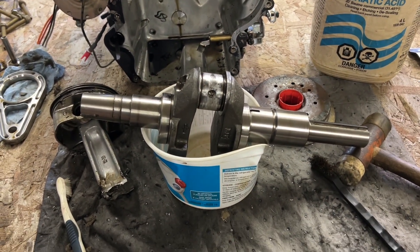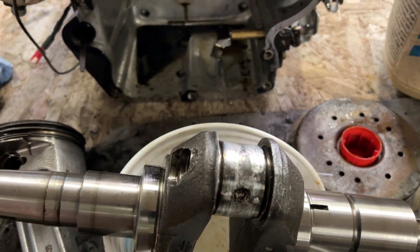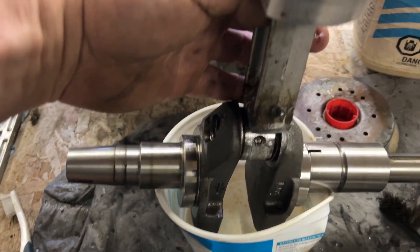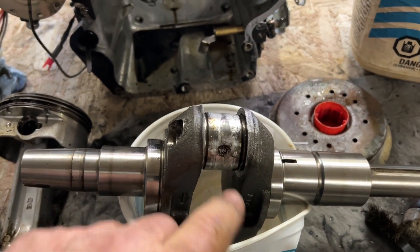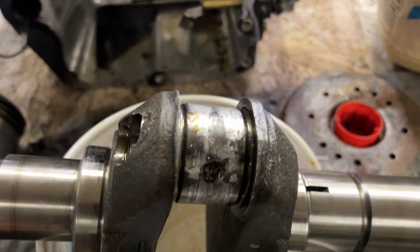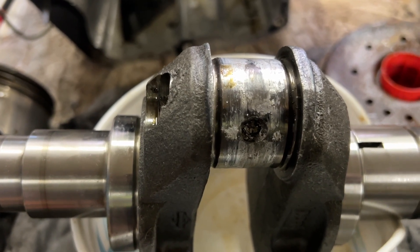Today we're going to attempt to take the burnt aluminum off this crank. It's a 17 and a half horsepower Briggs & Stratton. It ran out of oil, and here's the connecting rod. The connecting rod goes on there and it burnt the aluminum onto the steel crank. What I've been researching is muriatic acid — we'll put it on here and it's supposed to dissolve the aluminum but not the steel.